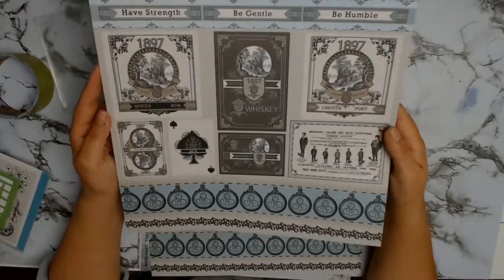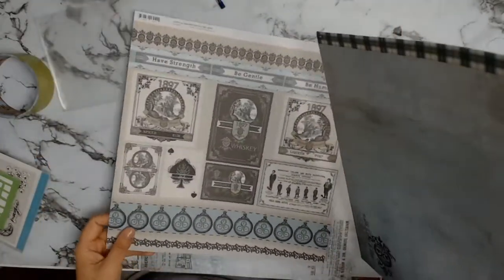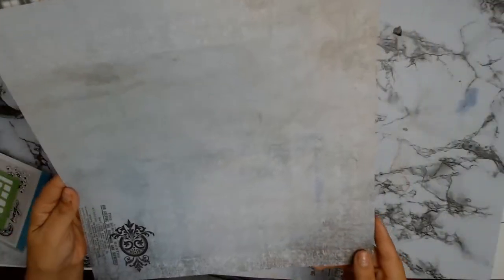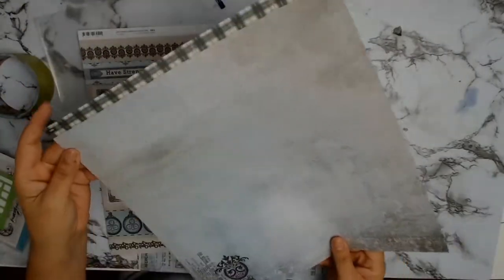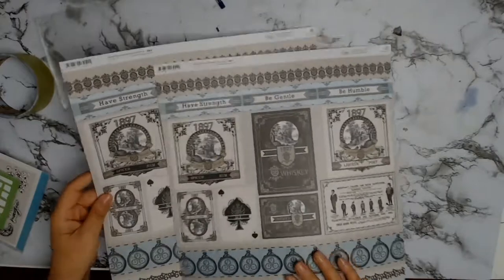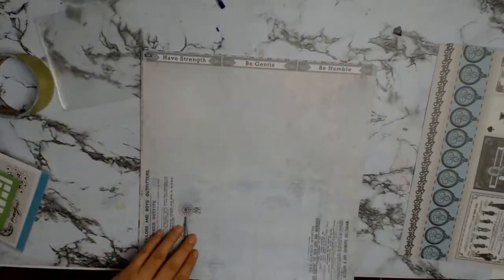This is the first paper — I absolutely love it. It's the 12A paper from the Gentleman's Emporium collection and it's got some cut-aparts all about the era of 1897. I'm so excited to see what I do with this. Aunty Vera included two sheets of each paper so we've got both sides to work with, which is something I love to do.